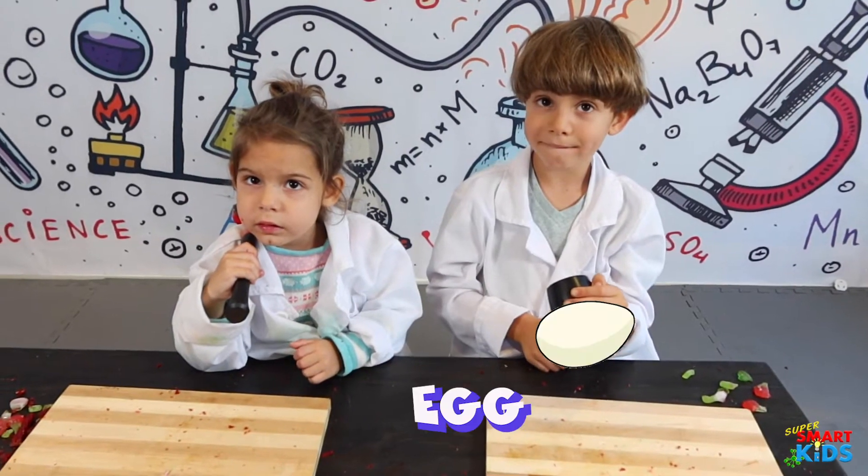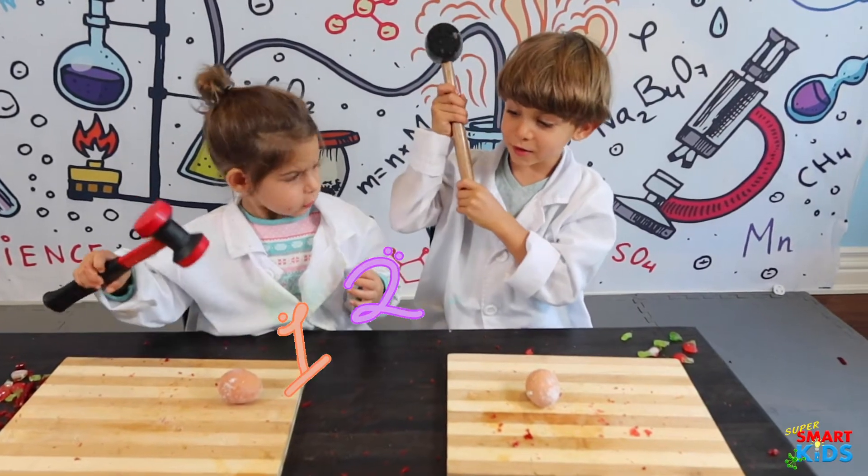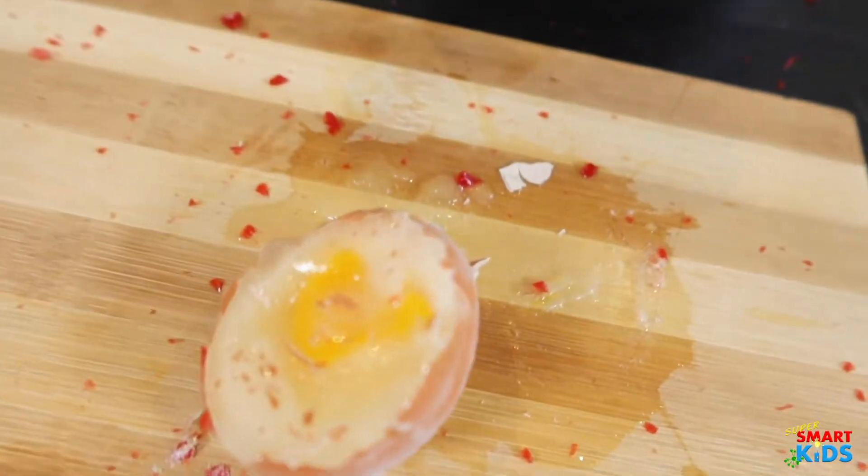What you guys are going to get next is an egg, and we're going to smash it. Ready? One, two, three, go! Look at the inside of that egg!